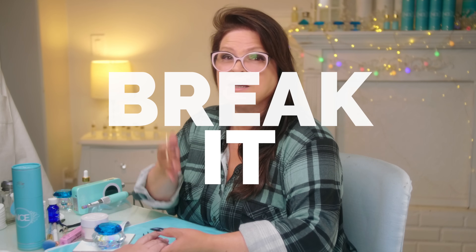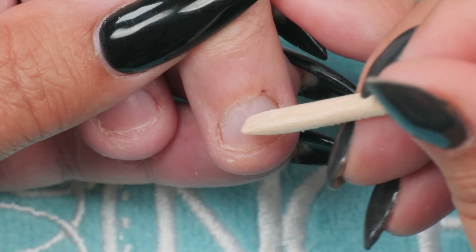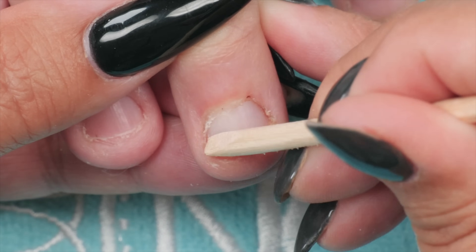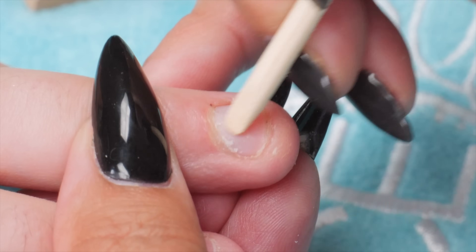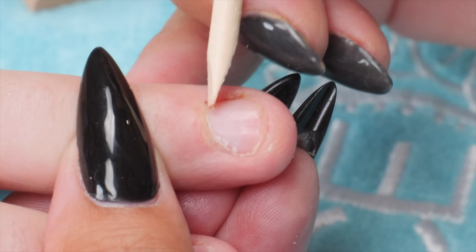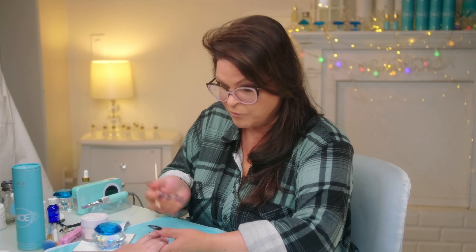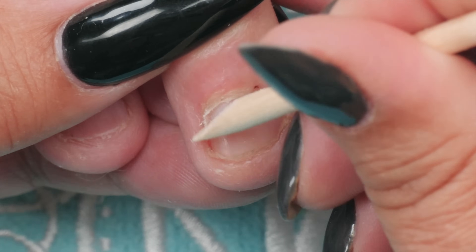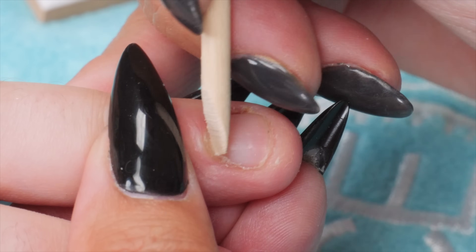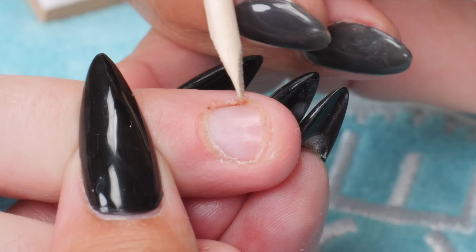I want to break it down when we talk about nails that are bitten. Here's this poor little nail. One thing about nails that are bitten is they have very small nail to put anything onto. The whole idea is we want to get as much nail exposed before we put any product on to attach it to. The more nail we expose, the better chance the enhancement will stay on. So I'm just going to gently push all the cuticle back here.